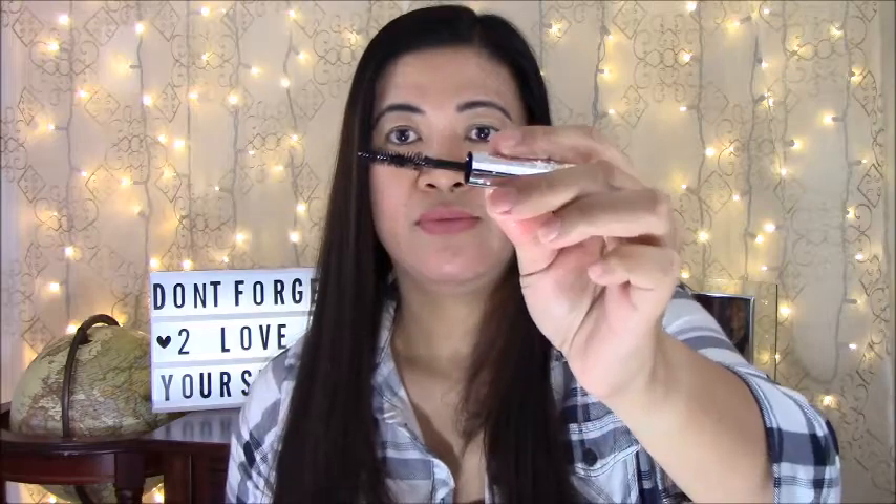Let's try the mascara — this is the mini one called Wonder Wand. Let's give it a try.